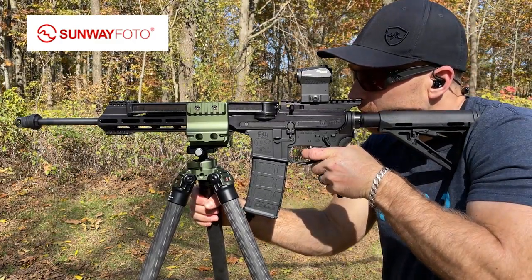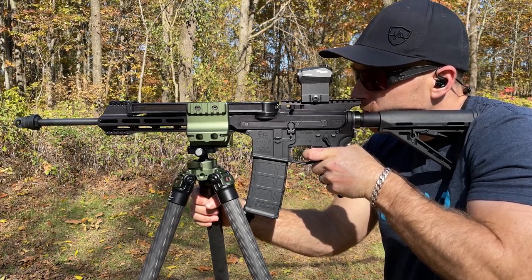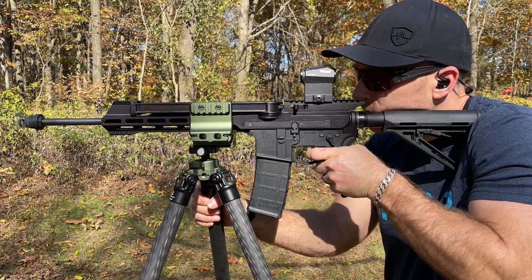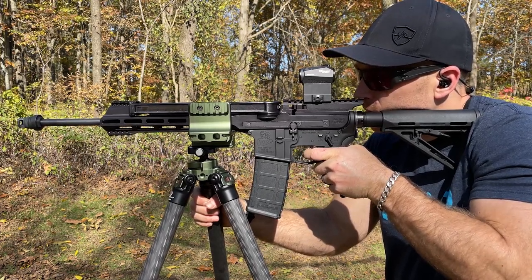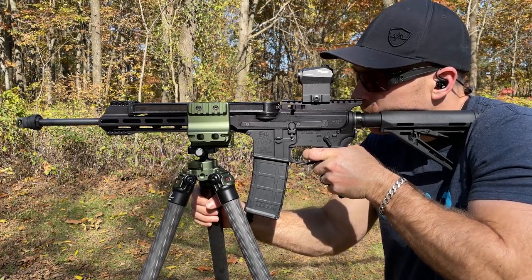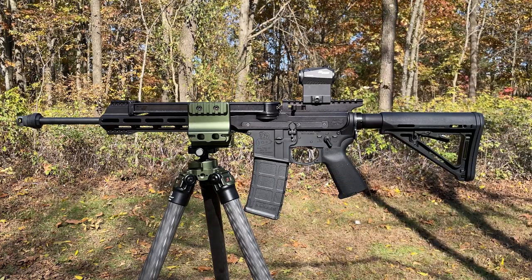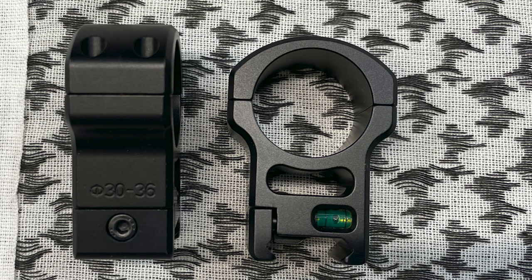This is a hunting series tripod from them. In full transparency, I was sent this tripod by the Sunway North American rep with no strings attached. Sunway is a Chinese tripod company that's been around since 2008. They primarily sell tripods but also offer accessories in the hunting space, such as aluminum rings and a fancy scope mounting tool. As with other overseas products, there are always less-than-stellar views compared to American-made counterparts, but I'm here to give everything a fair shake regardless of country of origin.